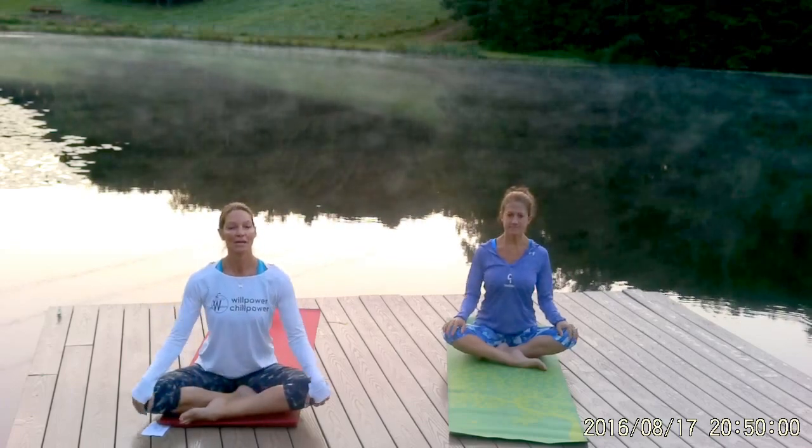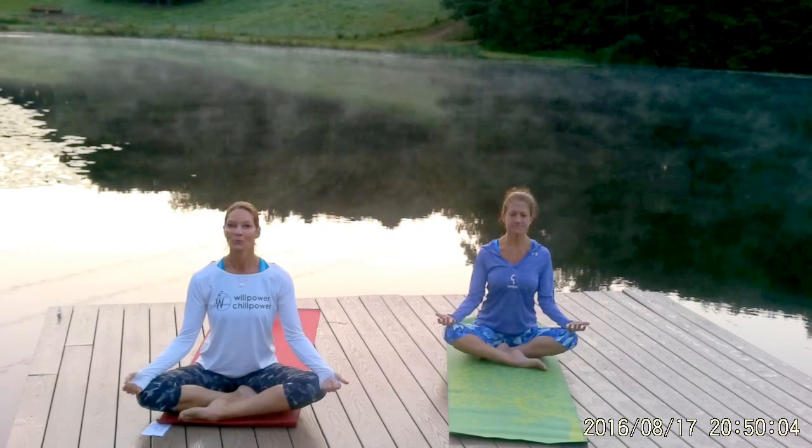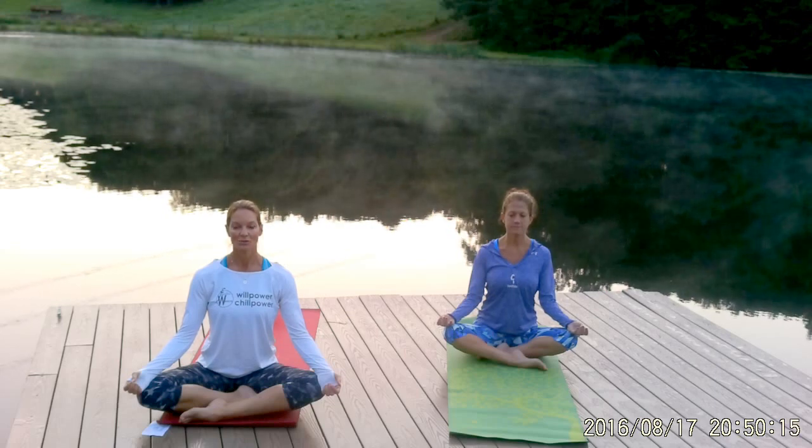Sit up as tall as you can. Rest your hands either down onto your knees or turn your palms to face up. We always like to start with three deep breaths. So take a deep breath in and a long slow exhale, relaxing your shoulders and any tension that you're holding in your neck and your jaw.